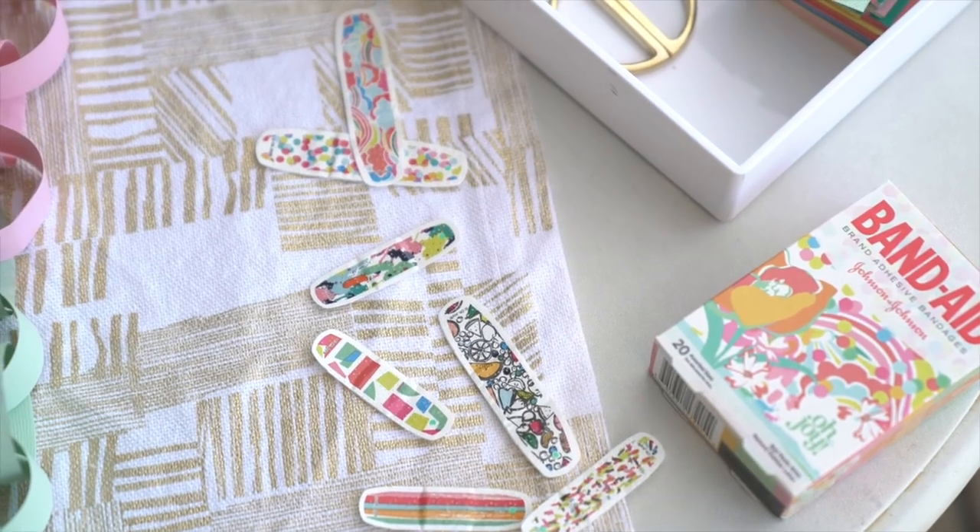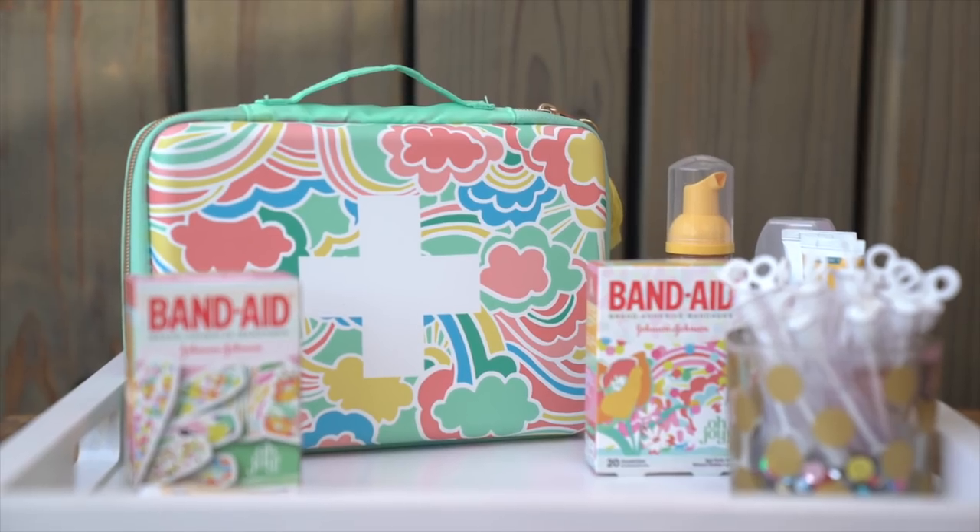Hey guys, this is Joy Cho from Oh Joy. We're celebrating the end of summer with a fun and festive rainbow-inspired backyard party today, in collaboration with Band-Aid brand. Our new Oh Joy Band-Aid bandages will show you how to bring all the color into an easy and fun get together.